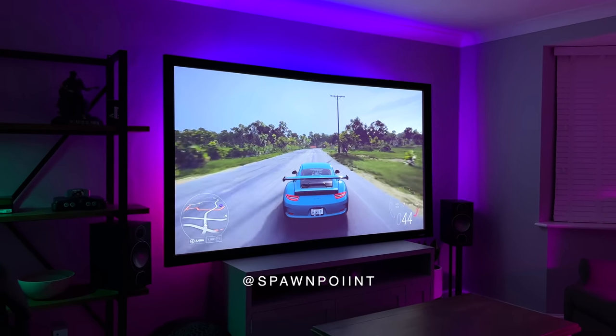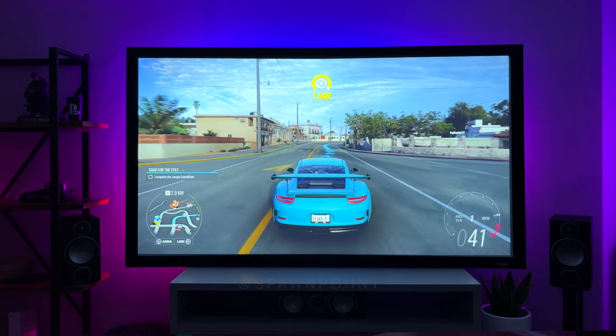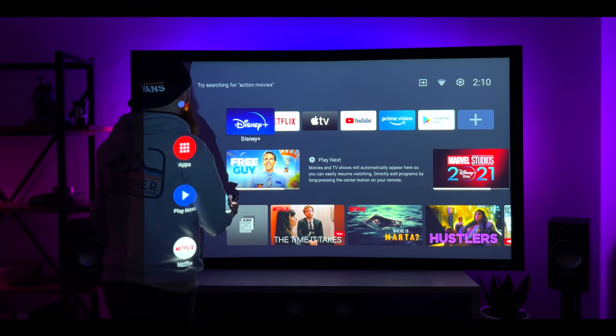Hello everyone, it's Spawn Point and welcome back to another video. This is my new 100-inch projector setup which I've been using over the last week. It is absolutely massive, but it's awesome for both movies and gaming.